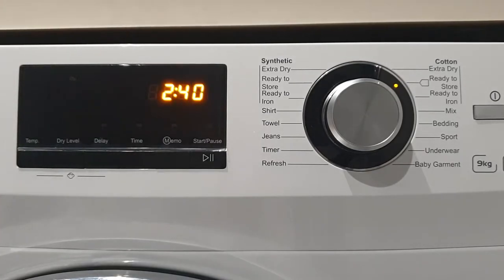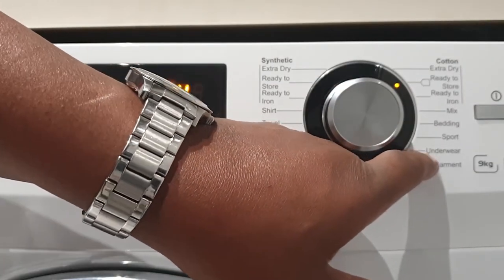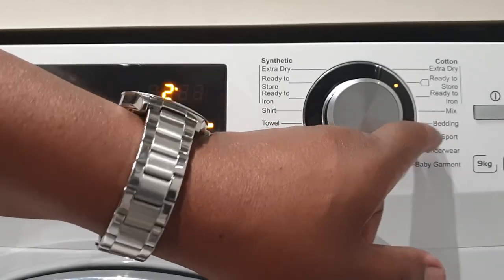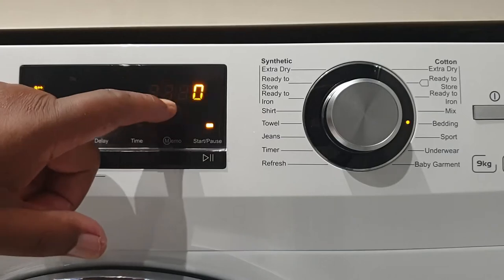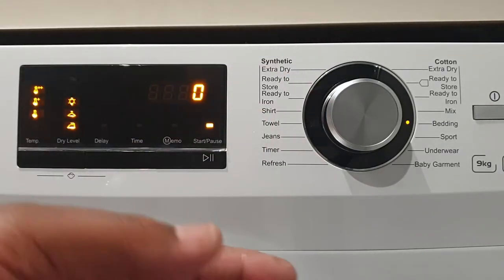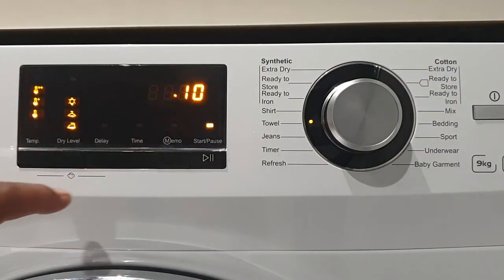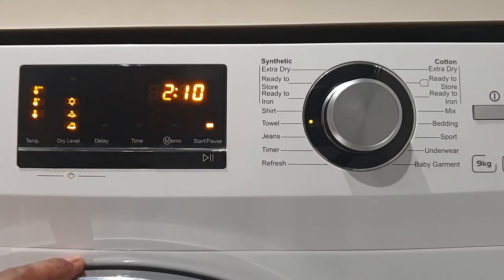Some other programmes worth mentioning: baby garments, underwear, bedding - which is very useful, estimated at around two hours though the sensor updates that once running - and towels, which I really like. You can also set the temperature level and dry level on these programmes.